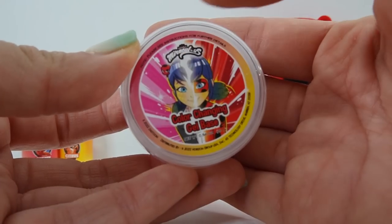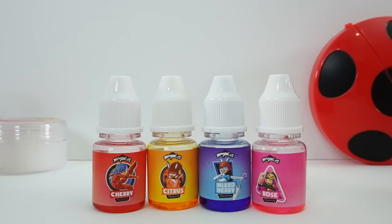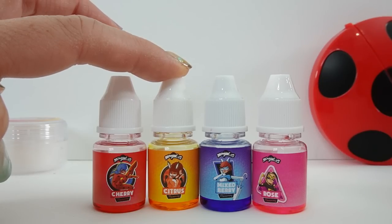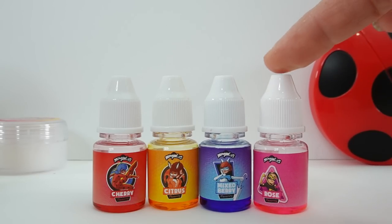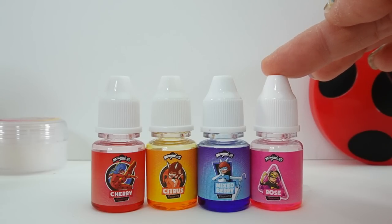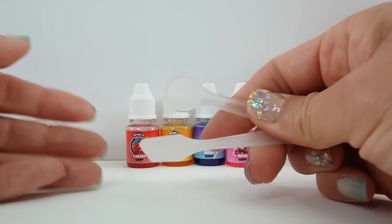In the corner we have Tikki. Next we have the colors and flavors. In red is cherry, featuring Ladybug. In orangish yellow is citrus, featuring Rena Rouge. In blue we have mixed berry flavor, featuring Bunnix. And in pink, which is rose flavored, we have Queen Bee.